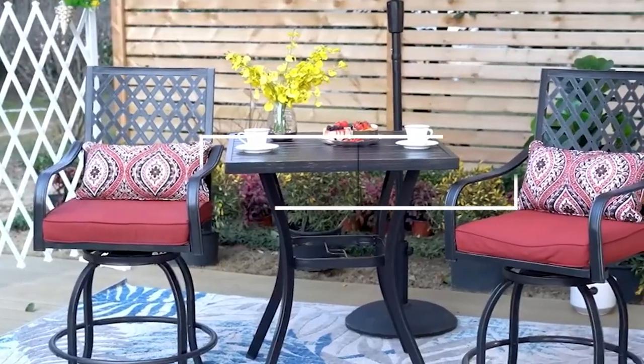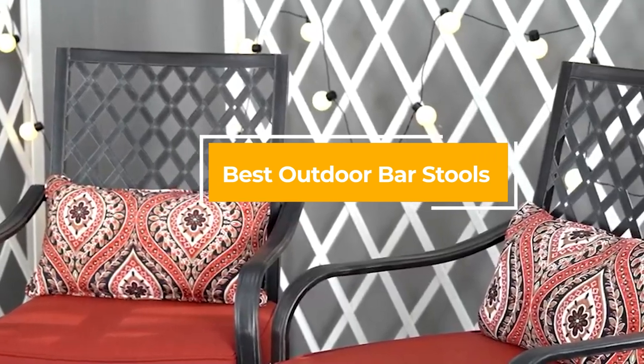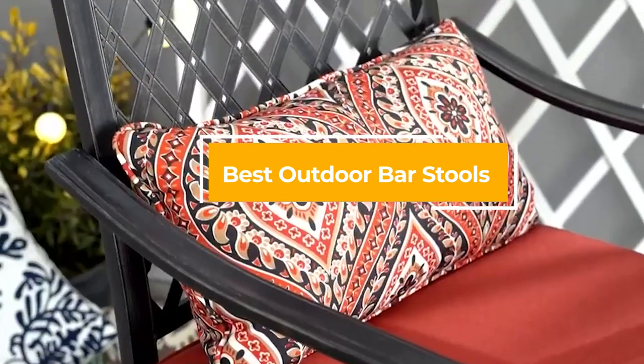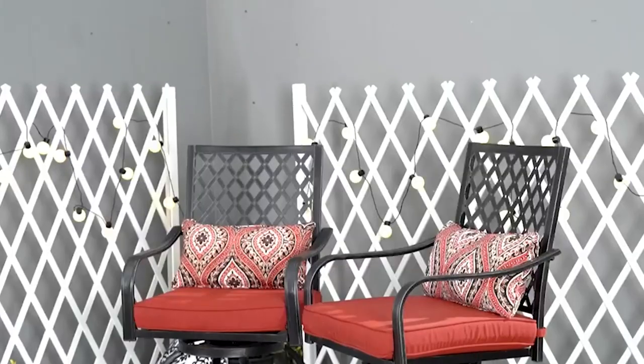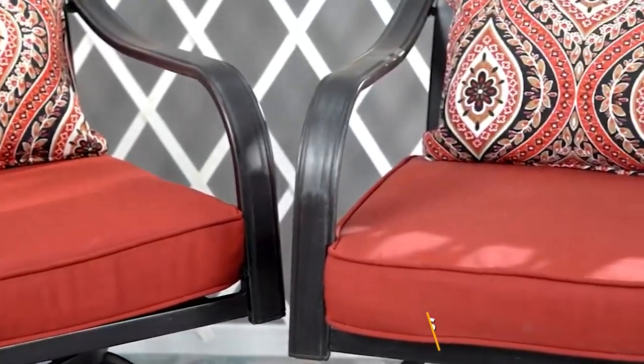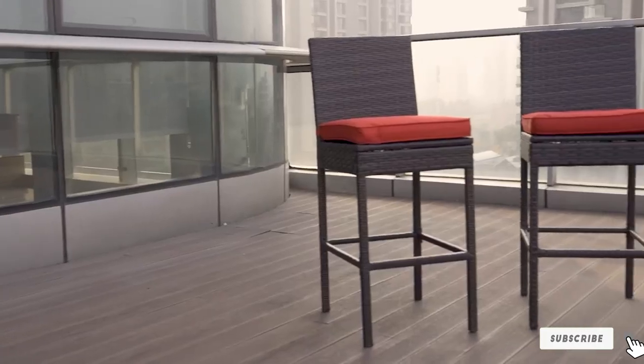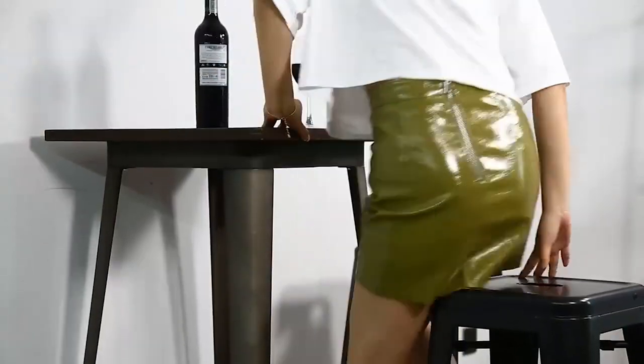Hello guys, in today's video we're gonna check out the best outdoor bar stools this year. I made this list based on my personal opinion and I've tried to list them based on their price, quality, durability, and many more. To find out more information about these outdoor bar stools, you can check out the description below. If you want to get the best quality outdoor bar stools according to your needs, then watch the video till the end and then decide to buy.